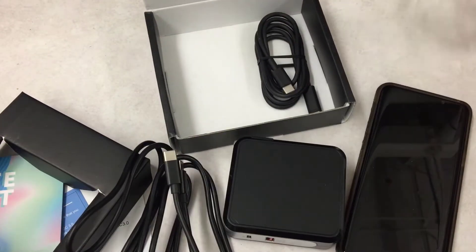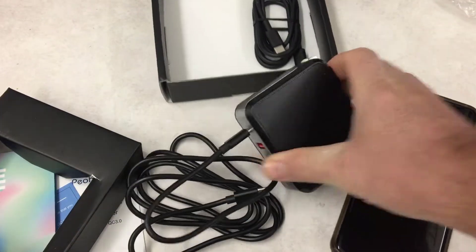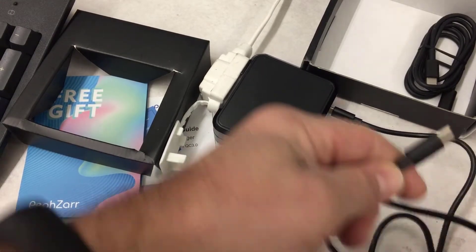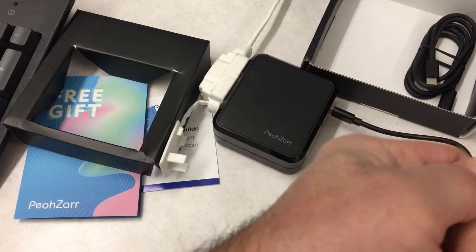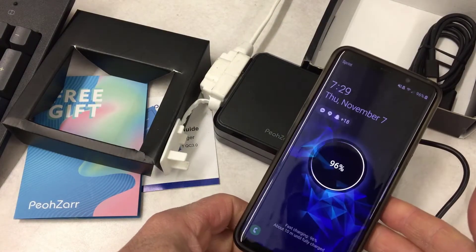Let's plug it in and see how it works. I've got my Galaxy S9 right here — that plugs in nice and firm. Let's take it over to the wall and see how it charges. I brought the power to us just so it's easier to record this video — let's plug it in and see what we get.